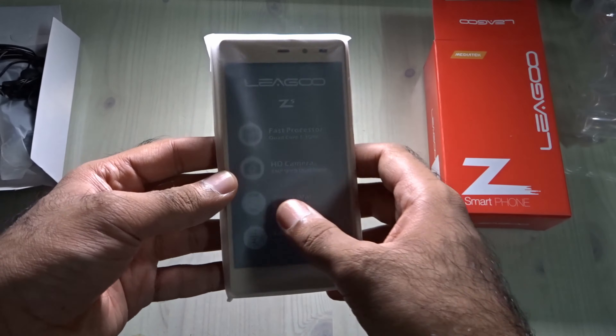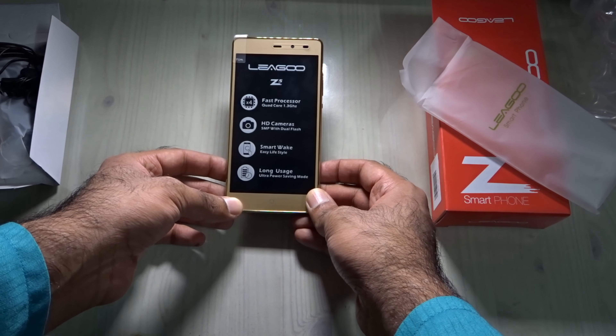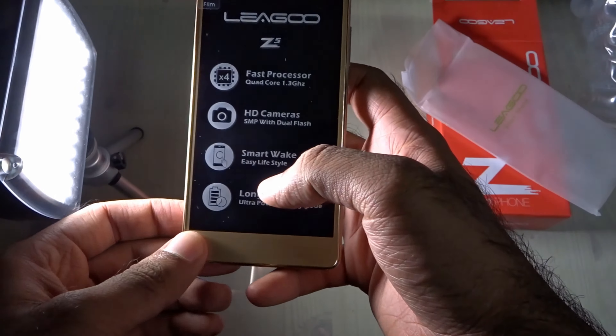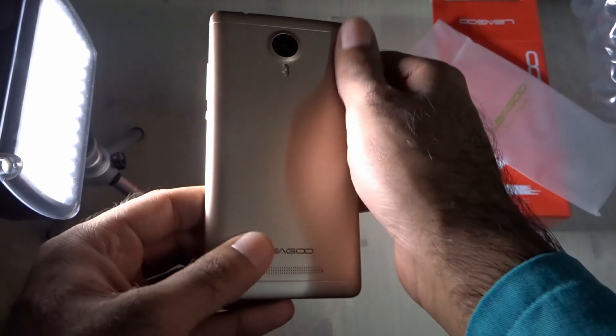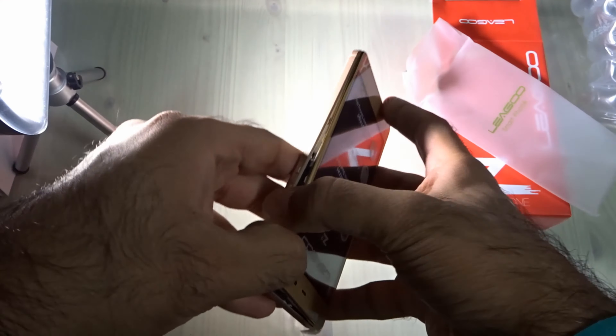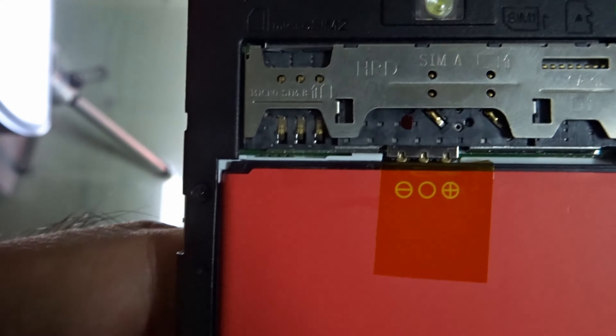The phone is here — this is the Leagoo Z5 we've all been waiting for. The quality is quite good — champagne gold color looks nice. I'm opening the back cover now, which is a bit hard to open. Inside: here you put your micro SIM, here your regular SIM, and here your micro SD card. That's really awesome.